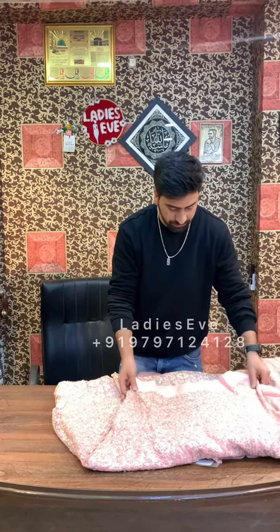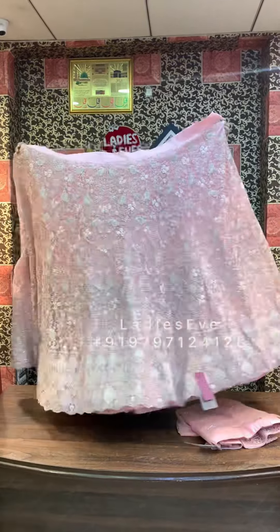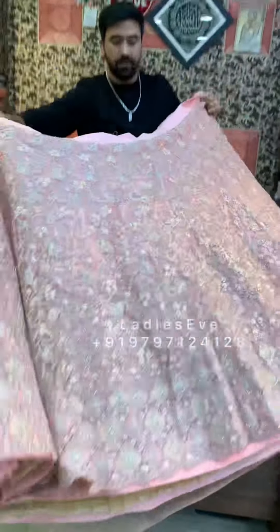We will start with the first lehenga. This is a bridal lehenga you can use on the main day. It is a very good piece. You will get a good price — a discounted and guaranteed price.